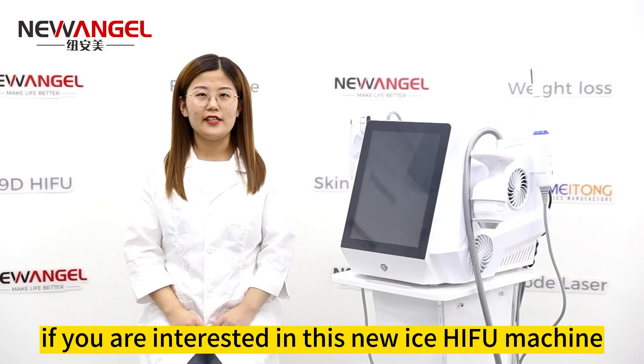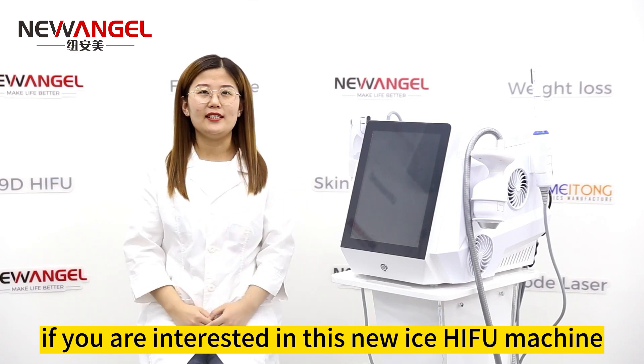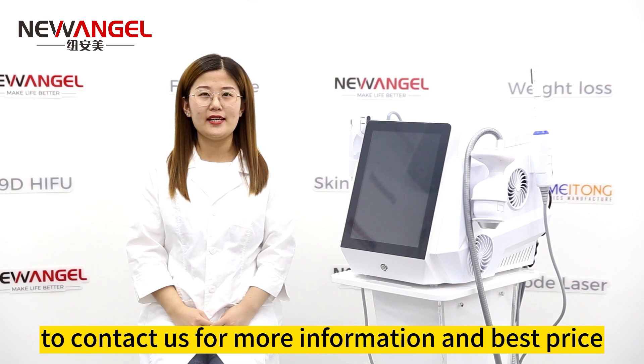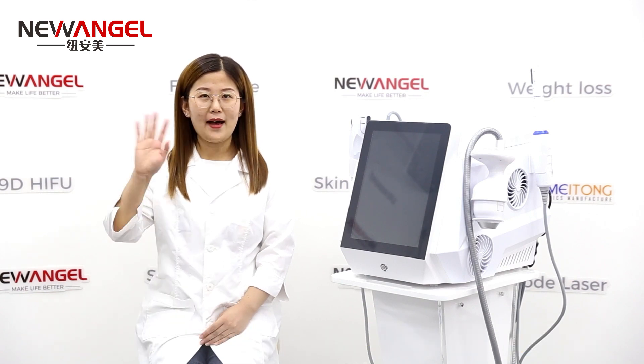If you are interested in this new S-HIFU machine, please feel free to contact us for more information and the best advice. Bye!